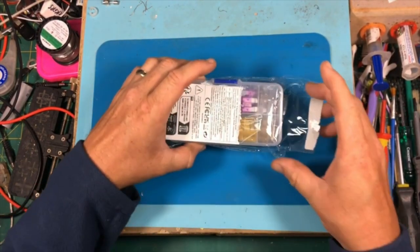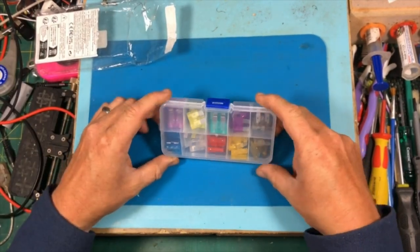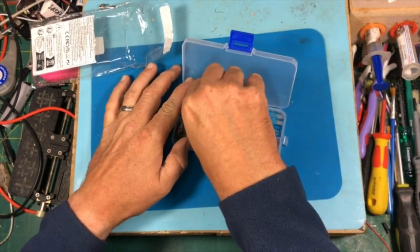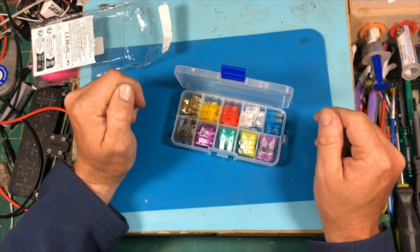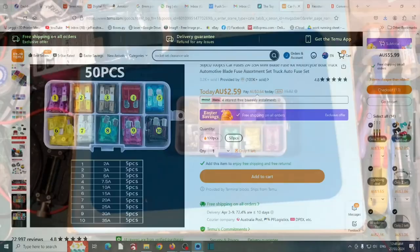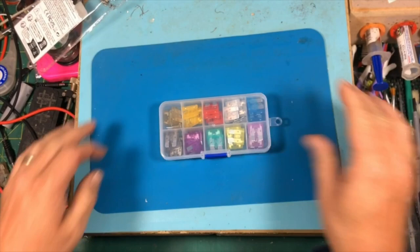First up we have a set of fuses for the car. I go through quite a few of these with the car fridge, that sort of thing, and it's always handy to have some on hand. They were $2.59 for a 50-pack. Crazy cheap — I can't get over how cheap some of this stuff is.